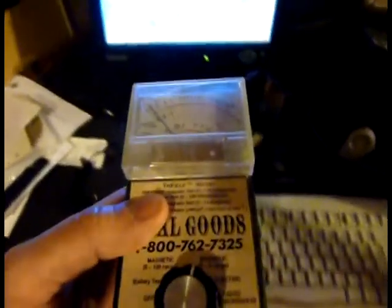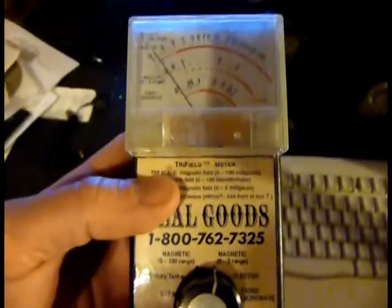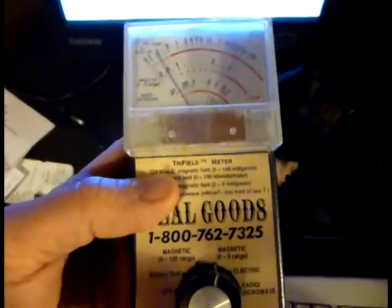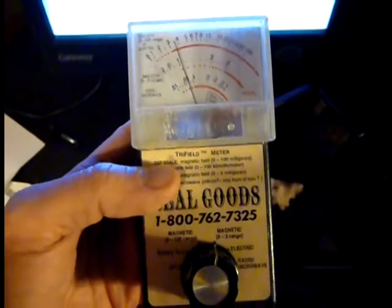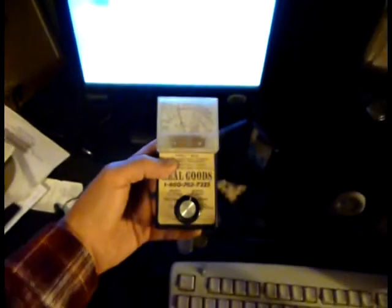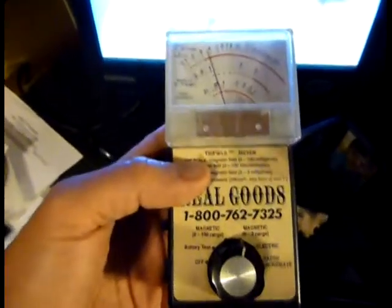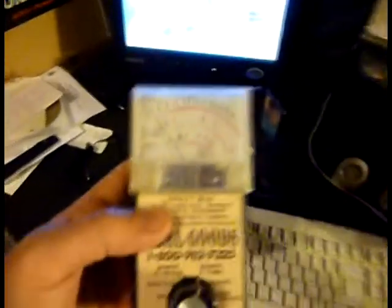Here is the scale — you can see it's the middle band that reads the magnetic zero to three range. I'm using one of these new LCD monitors, and we're going to move the meter closer and closer and watch the peg go up a little bit. There, it just hit one, so that's where I really wouldn't be any closer than that for long periods of time. You can see that's less than a foot away from the monitor, and the way I have mine set up I'm pretty far away, so that's pretty safe.